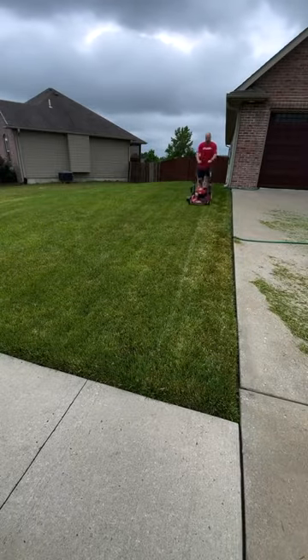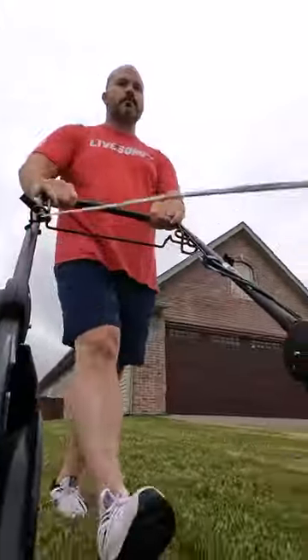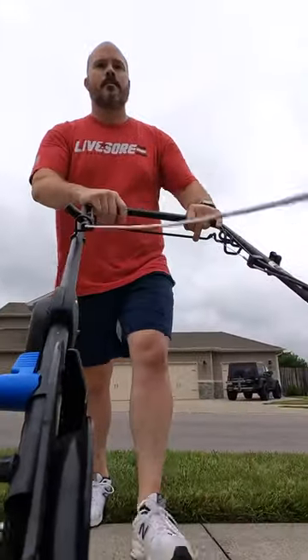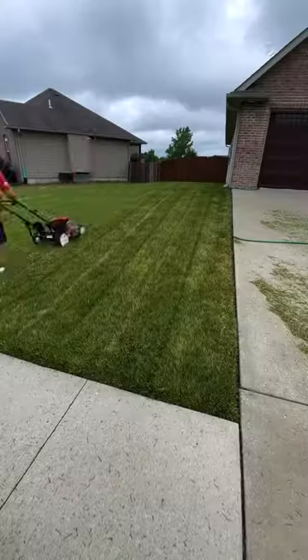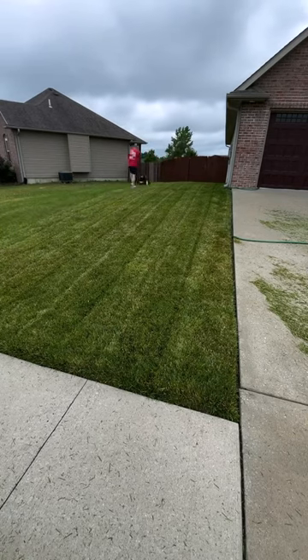I prefer mulching when I mow, cause I'm too lazy to bag the clippings. But if you're mowing properly, those clippings break down over time, giving you back all their nutrients and biomass. So each time you mow, you're feeding all those beneficial microbes and building your soil health.